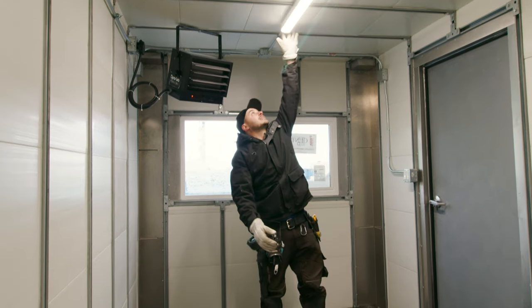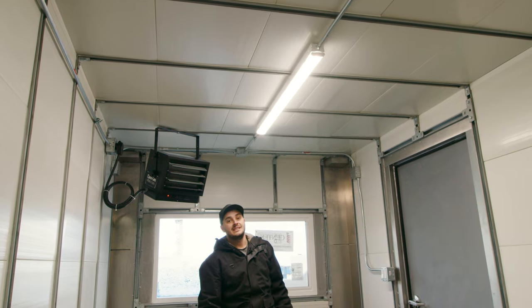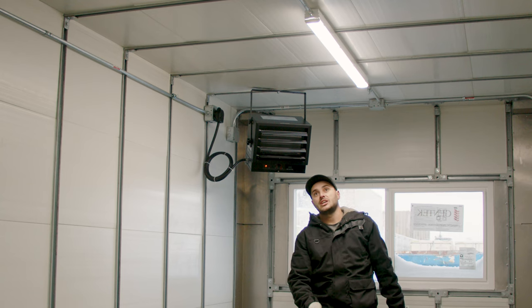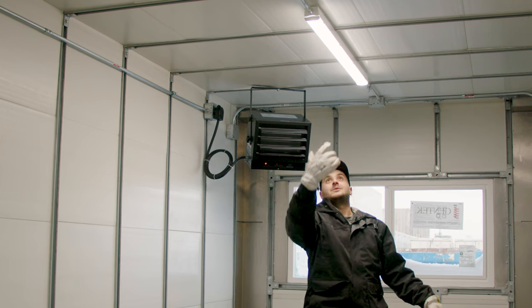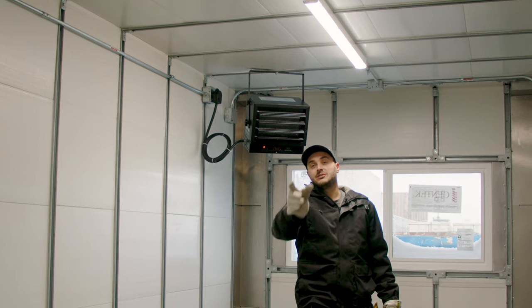For lighting, we really like these RAB fixtures — they're a long four-foot LED fixture that can be bolted with spring nuts right into the strut channel. They have a half-inch knockout on the back end so we can pipe right from one fixture to the next. It's a great approach for industrial-style electrical in here.